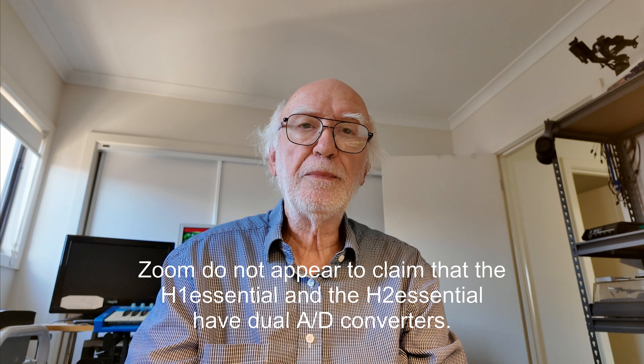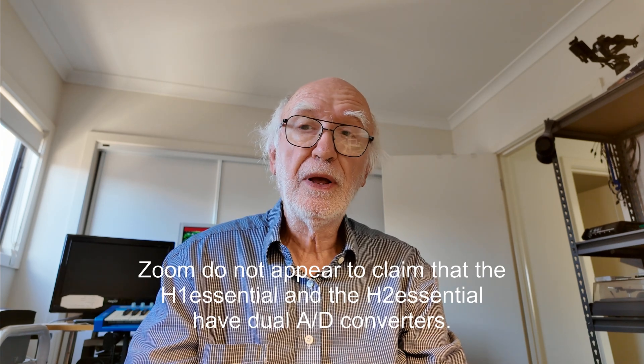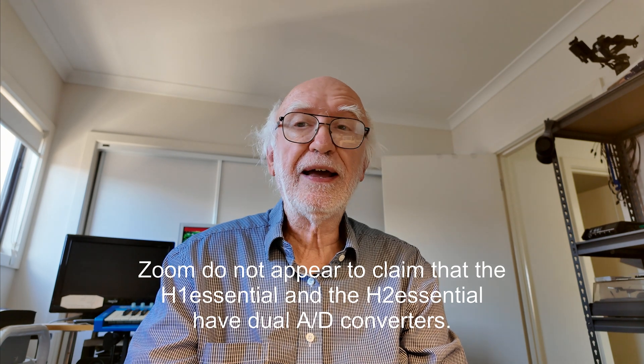I am aware of two other devices which record to 32-bit float files but do not claim dual converters: the Zoom H1 Essential and the Zoom H2 Essential. I have asked Zoom whether or not they have dual converters and will update the description of this video when I get a reply. I will also add notes about any other devices that may not use dual converters — for instance, do all those wireless mics that record in 32-bit float use dual converters? Many don't seem to say.